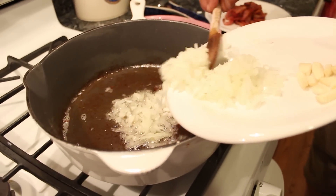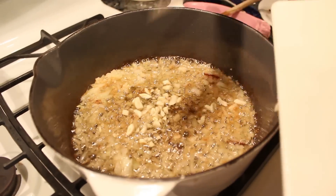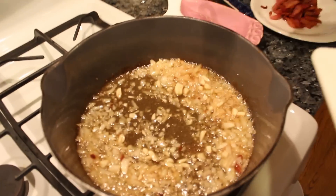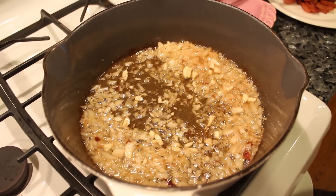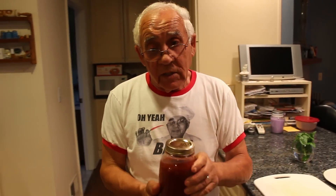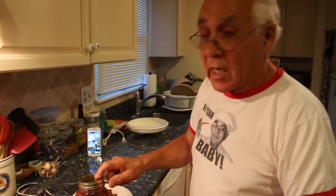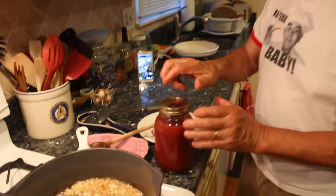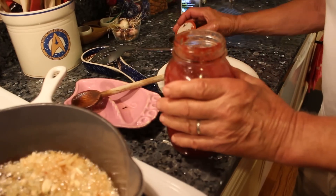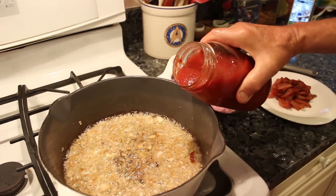Now I got the onion over here, and we put the garlic. We give it a nice turn. I lower the flame a little bit. And now it's time to use my tomato sauce. This is the tomato sauce I make — this is three years old. I keep it in the basement, not in the refrigerator. It smells so good. We put the sauce, but I don't use too much sauce.